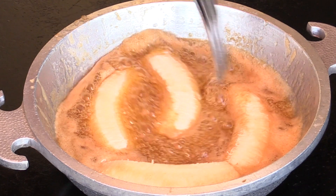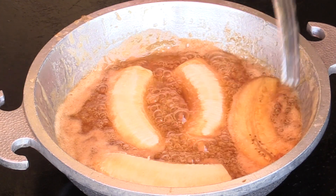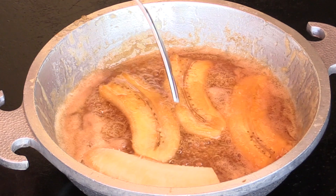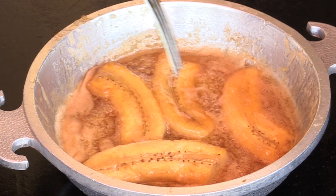As this is cooking down, we now want to flip over the bananas. Be very careful when you do it because they get very soft and easy to break. Not that it matters all that much, but presentation-wise it's nice to have them whole.